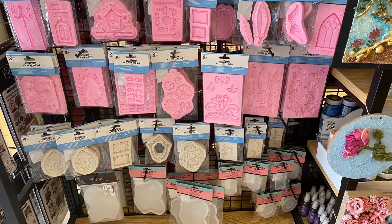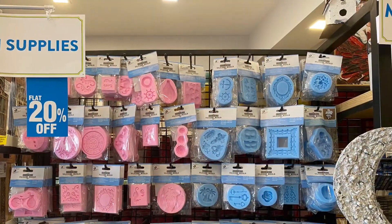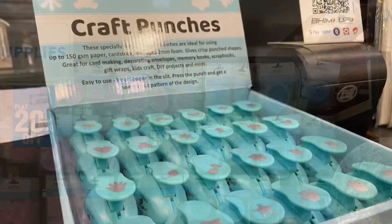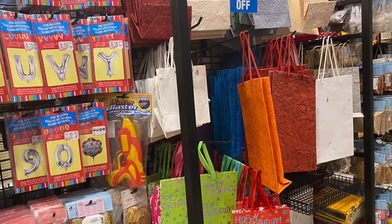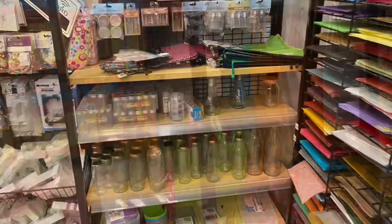They had a lovely collection of silicone molds and I just loved it and bought a few. They also have a variety of craft punches. This is truly a one-stop shop. I loved the jute collection they had — some colored and some plain.